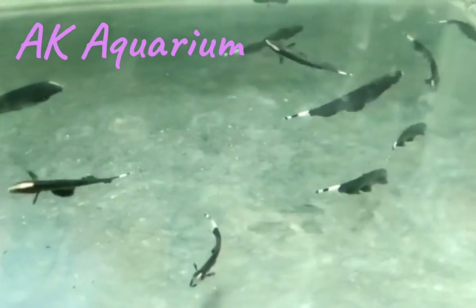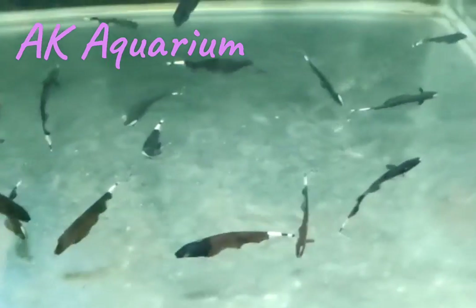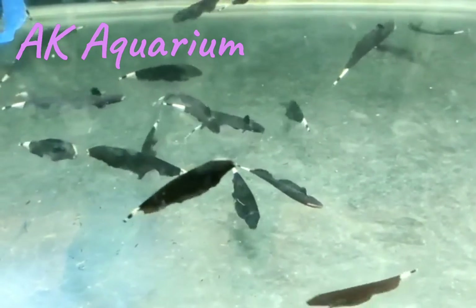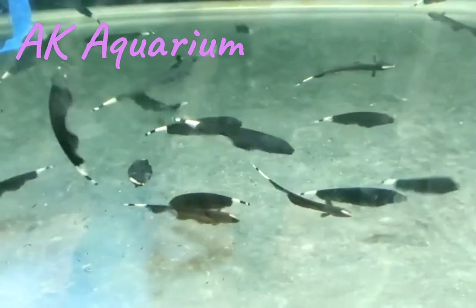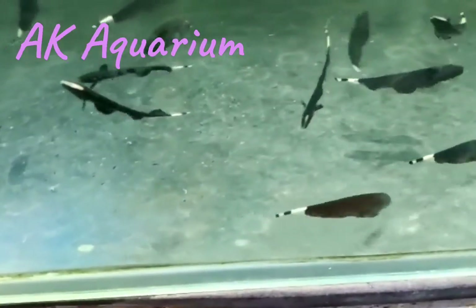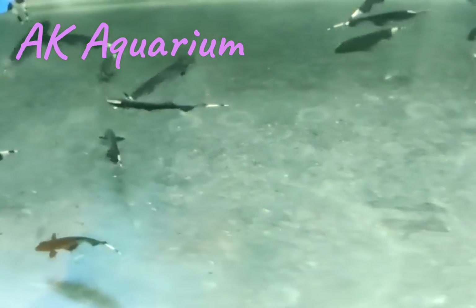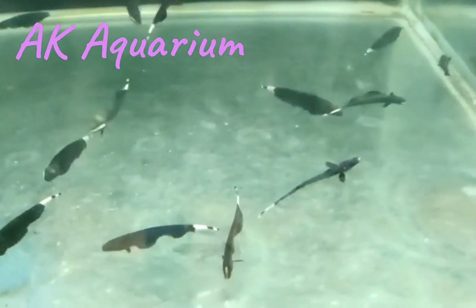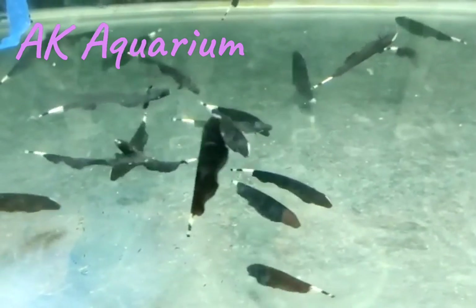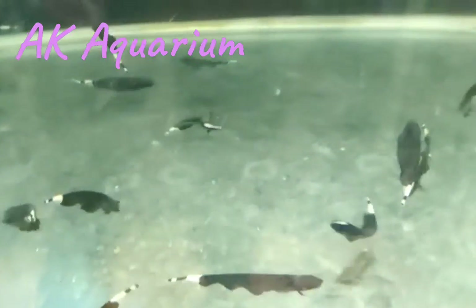This is not a big fish. If you have a fish, you can communicate with the fish — this is the language. This is 10 to 15 years lifespan. This is a very large fish. This is a knife fish. This is a long life fish.